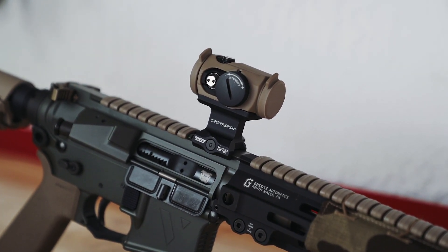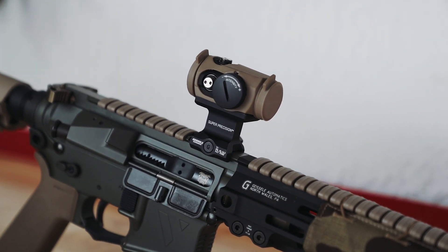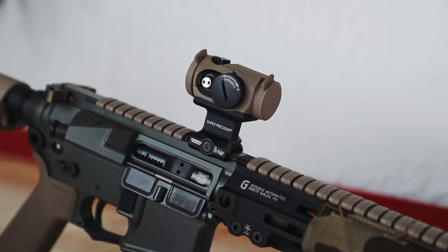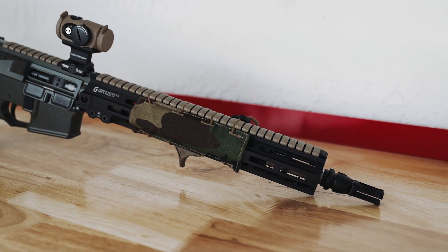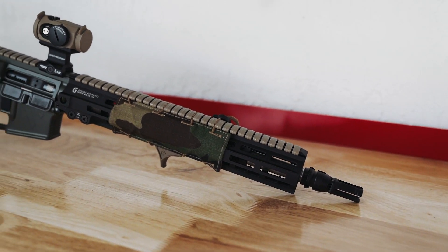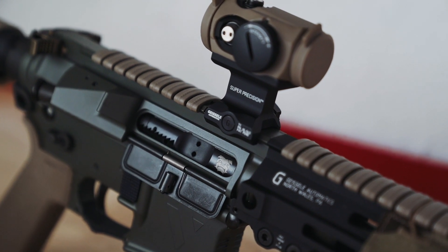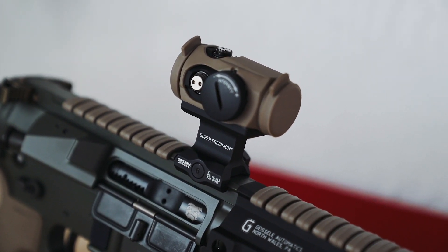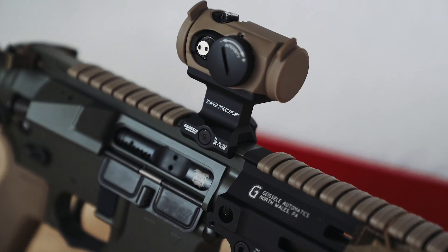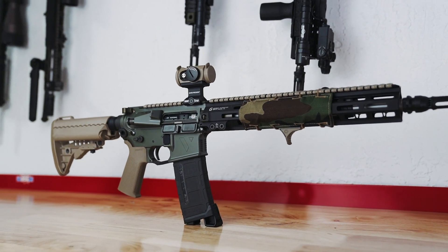It is a general purpose carbine — we didn't even put a flashlight on this one — because it's really meant to show you what a 16 inch overall length build with a Roscoe 13.7 inch purebred barrel can look like, and that yes, you can reach 16 inches overall when using the correct muzzle devices. In the coming weeks, we're going to shoot this platform a bit more, do some close-up work, and show you the accuracy capabilities of the 13.7 Roscoe purebred.